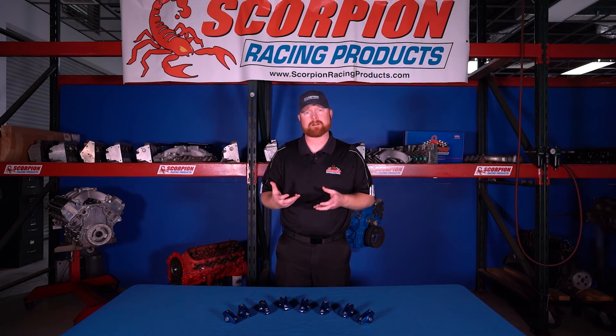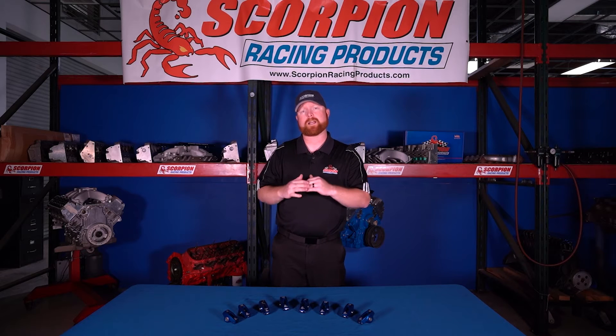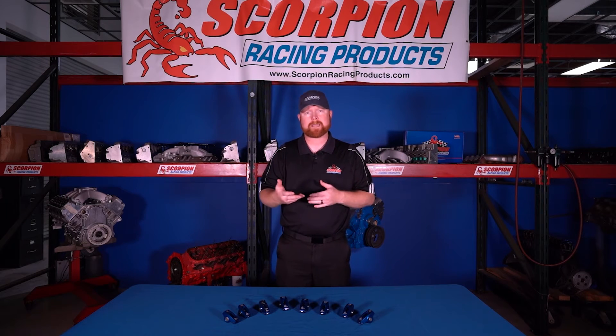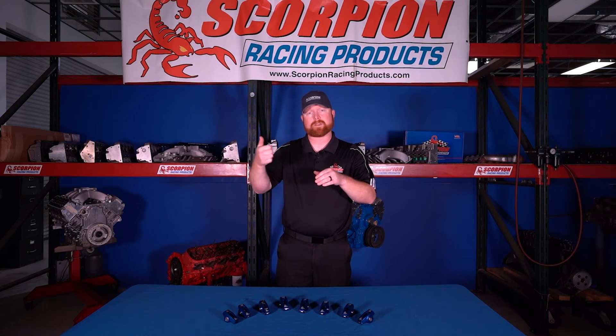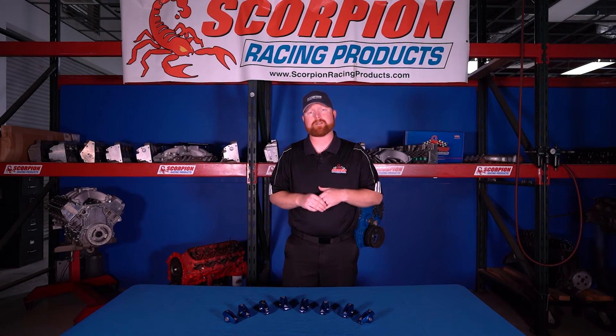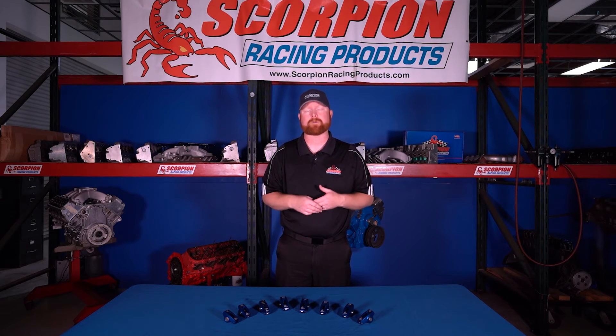A couple of things you want to watch out for and double check when you want to run a higher than stock ratio — higher than what came with your cam card from your camshaft manufacturer — is that you check for interference. You want to make sure you check valve-to-piston clearance. Since that valve is going to be opening down into the cylinder further, it's going to get closer to the piston. Roll the engine over by hand — some people use clay, some people roll the engine to 10 degrees before and after top dead center and check with a dial indicator how much the valve actually moves. Each engine builder and manufacturer has different preferences for how much valve-to-piston clearance is acceptable in a given application.